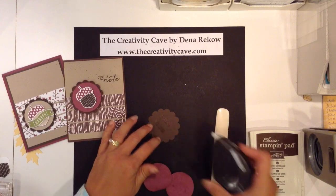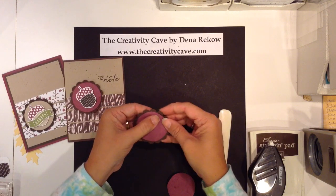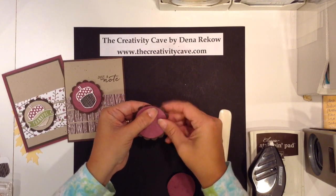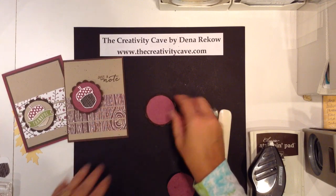I've punched a 2 and 3 eighths inch circle and I will use some fast fuse to attach my faux suede piece to this, and then if you would like a little more dimension you can just tip up each one of the little scallops. This goes really quick and it just kind of adds a nice little dimension to that.